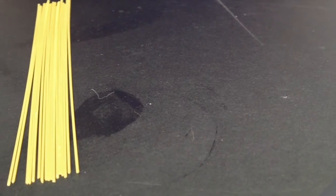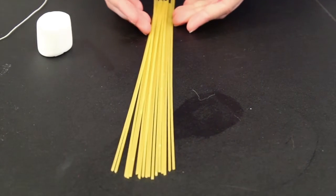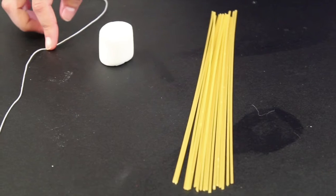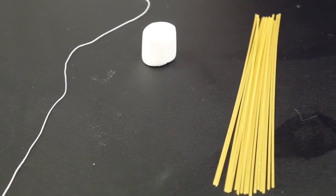The marshmallow challenge requires you to build a structure. Your creativity kit will include 20 sticks of spaghetti, one marshmallow, and one yard of string. You'll need to provide one yard of tape, a timer, and a measuring stick.